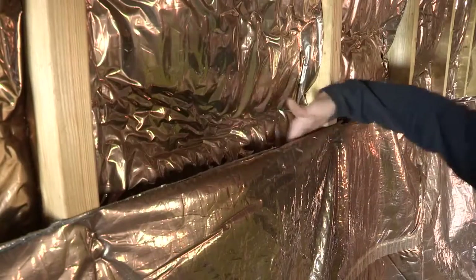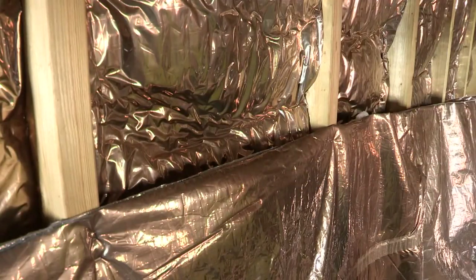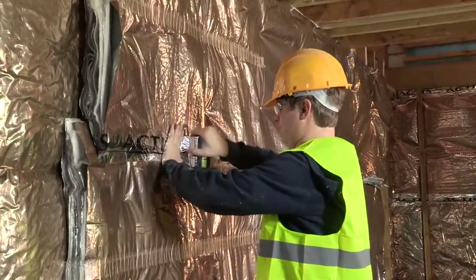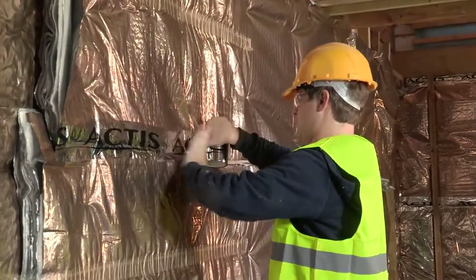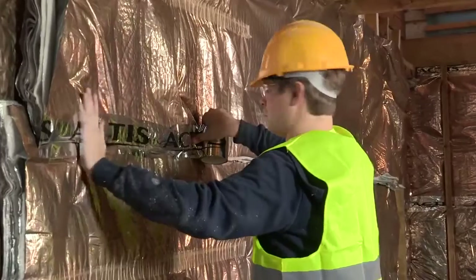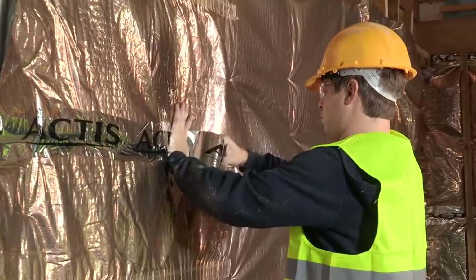The air gap between the Hybris and the H-Control Hybrid helps to maintain maximum thermal performance thanks to the reflective foils. Fix the adjacent layer overlapping the product by 50–100mm and staple as before. Ensure all joints are sealed using Actis tape.